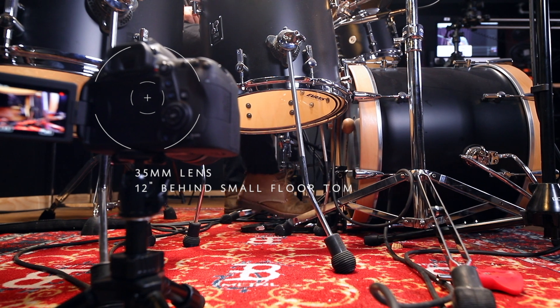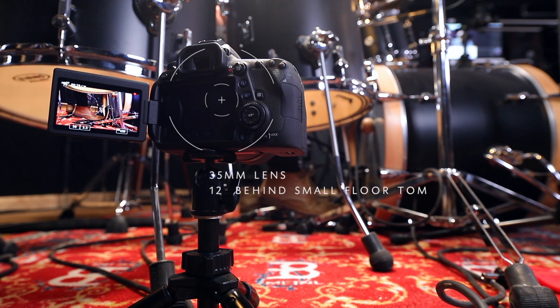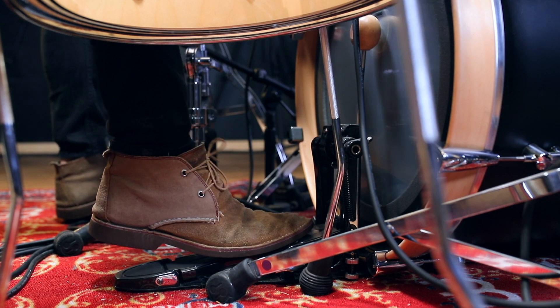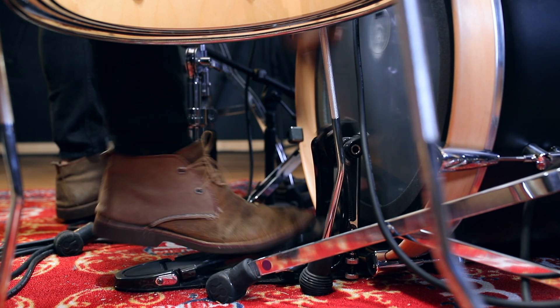If you have a really tight lens it's going to be way behind the floor tom, and if you're using a wide angle it's going to be much closer to the pedal — probably underneath that floor tom. No matter how far back you have to put your camera, you want to keep a very slight angle towards the drum head and avoid shooting at 90 degrees to the kick drum. This is easy to set up, just remember you may have to rotate your floor tom to get those legs out of the way.